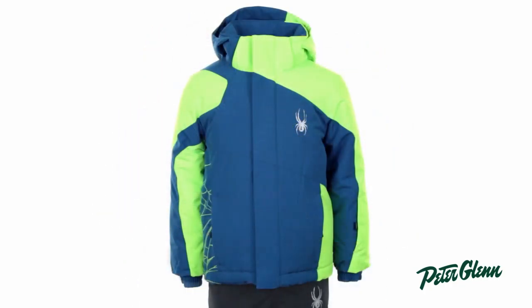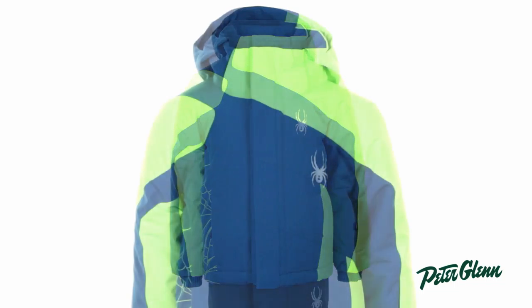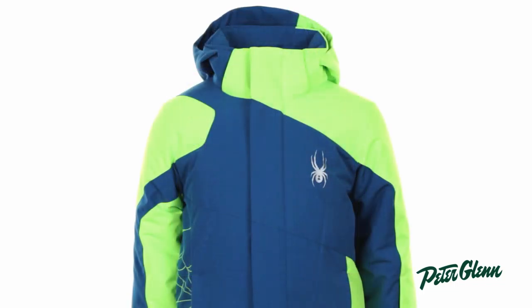Hi, I'm Rachel at PeterGlenn.com and this is the Spyder Mini Guard Jacket for Little Boys. This is an amazing jacket that's packed full of really useful features and high-tech specs that are sure to keep him warm and dry.